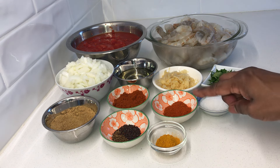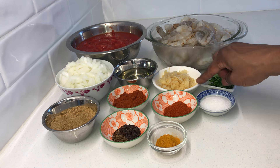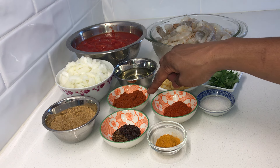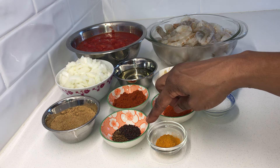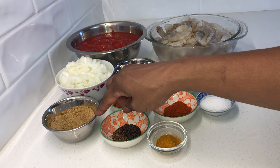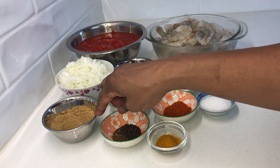Two teaspoons of salt, one teaspoon of turmeric, one teaspoon of chili powder, six cloves of grated garlic, half a cup of oil, two teaspoons of paprika, half a teaspoon each of cumin and mustard seeds, one large onion which I have chopped, and three tablespoons of curry powder.